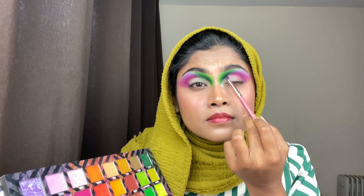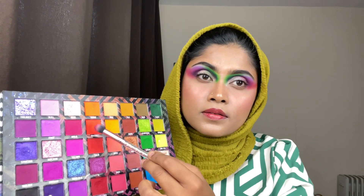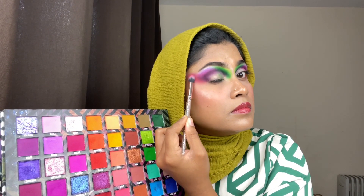For deepening the color, I'm using a black shadow from the same palette called Black Beach. I'm using it on my crease line so that the color is more deepened.